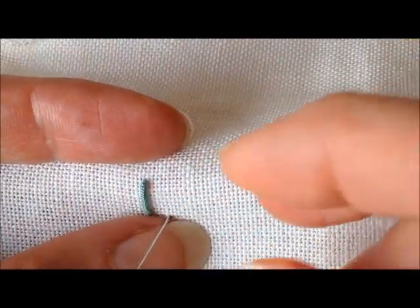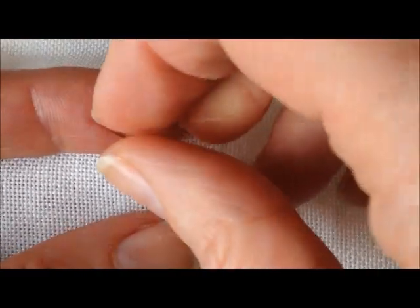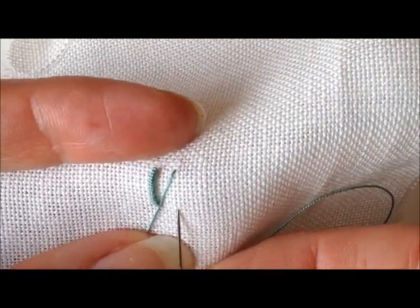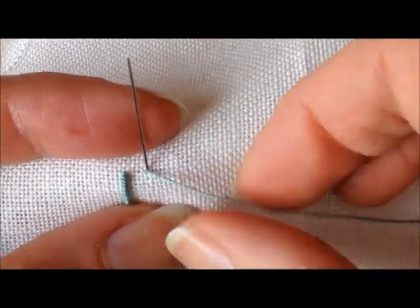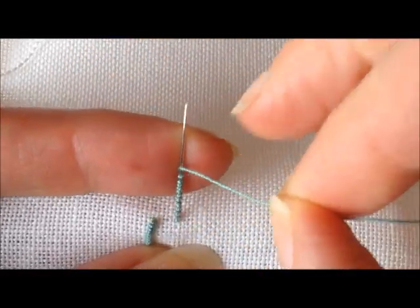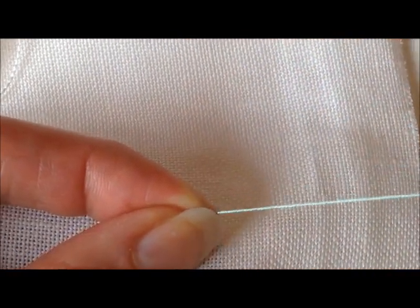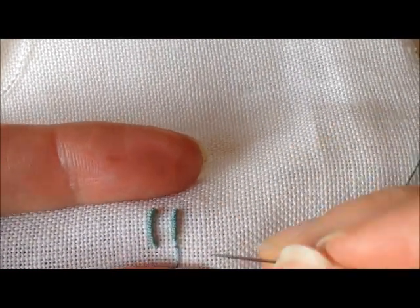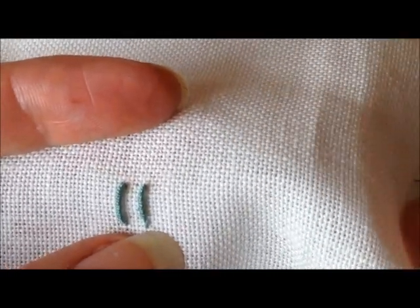I'm just going to make another one while I talk. We want to come up at this end. Bullion knots are a stitch that really require at least a little bit of practice to get them right and to get them looking even and pretty, not like a lumpy mess — believe me, I've made lumpy messes many times. The needle really helps with that. If you find that your bullion knot looks pretty good except you've got a little loop of thread at one end, you might try wrapping in the clockwise direction instead of the counterclockwise direction. That one could have used a couple more wraps — not perfect, but not too bad.